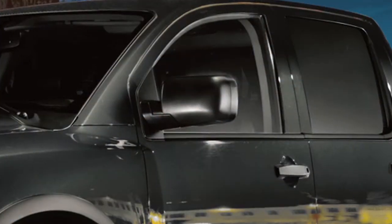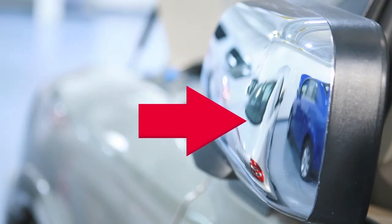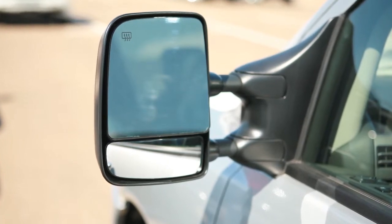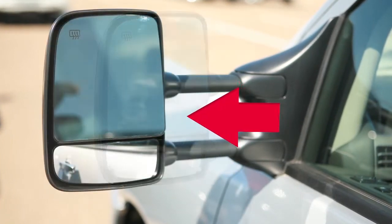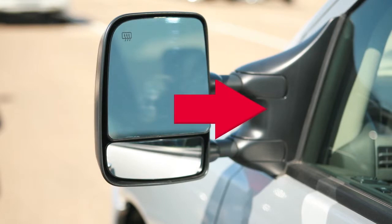If your vehicle has manual folding mirrors, pull the mirrors toward the door to fold in. If your vehicle is equipped with trailer tow mirrors, pull them outward to extend them to the desired position when towing a trailer. To return the mirrors to their normal position, simply push in.